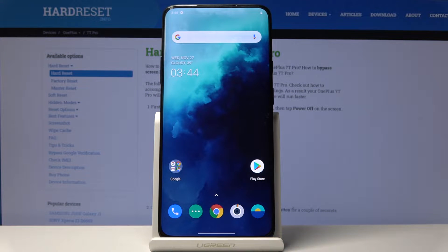Here I have the OnePlus 7 Pro and let me show you how to accomplish the hard reset operation by using the secret code.